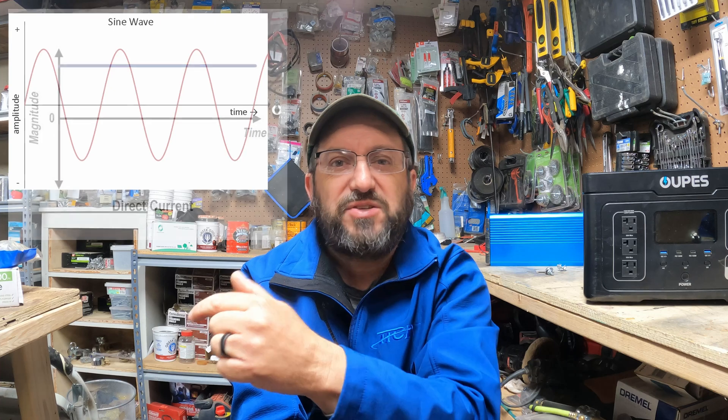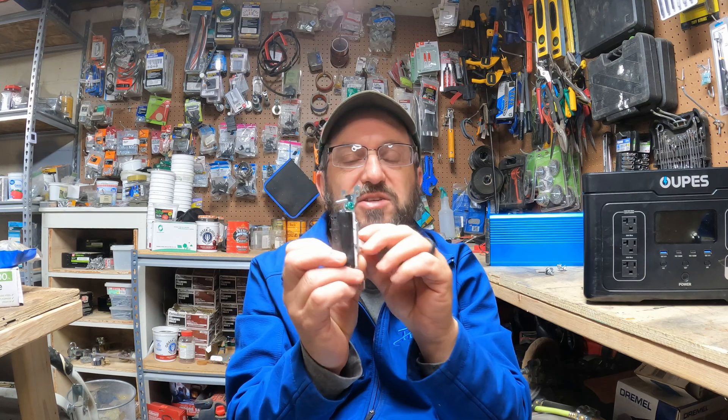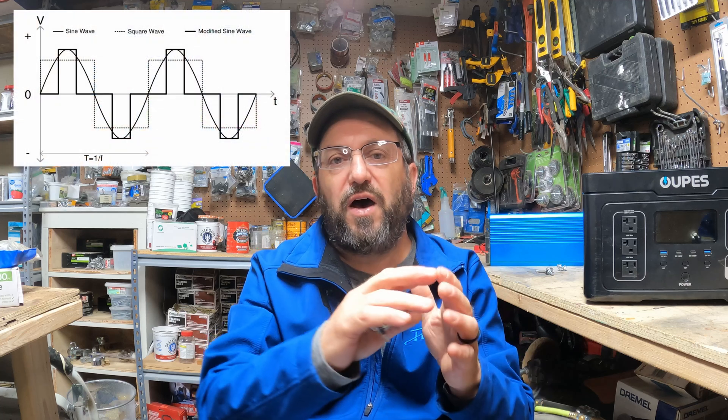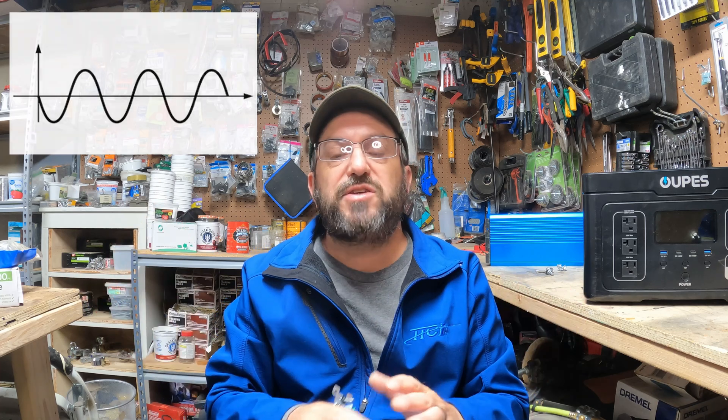That stored DC energy that comes in is coming in on a straight line, and that AC — alternating current — is alternating up and down. So to turn that DC energy into AC energy, inside this inverter and any inverter you and I would buy, is basically a switch — and there's a whole bunch of them. They're switching it up and down, turning that DC on and off, and that's creating AC energy, but it's creating a square sine wave that's really unusable. So there's other electronics in here that sweeten and filter it, going from modified all the way into pure sine waves, so the sine wave looks just like what your house would look like. And that's how every high frequency inverter that you and I would use works.